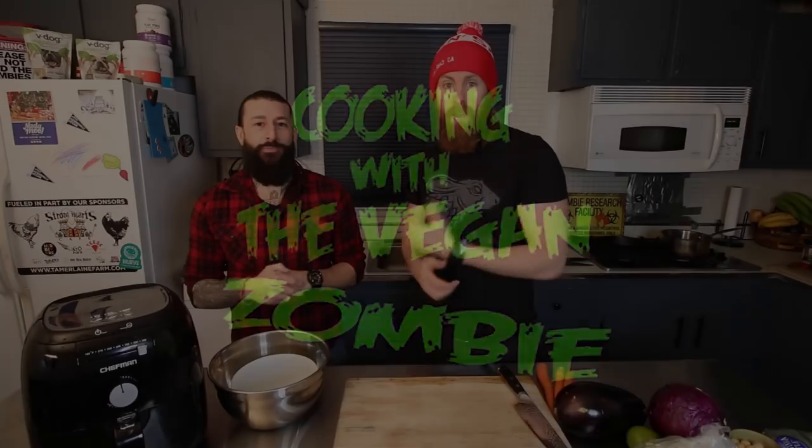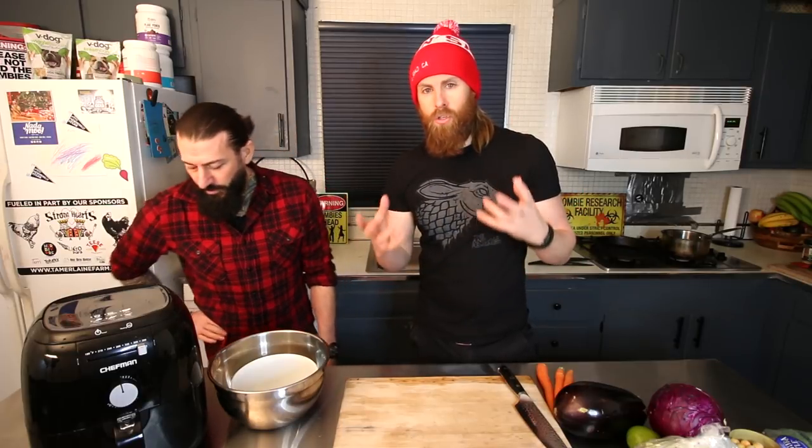Hey everybody, welcome back to another episode of Cooking with the Vegan Zombie. I'm Chris, and today I'm here with a special guest, my friend Jeremy, also from Cooking with the Vegan Zombie. We have a very special episode today.